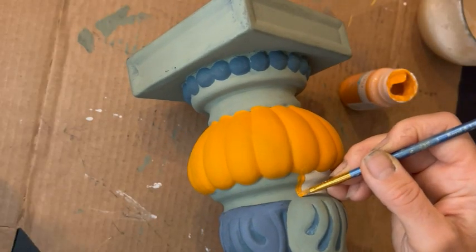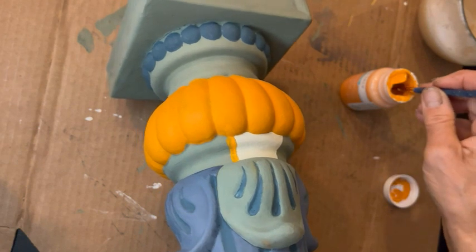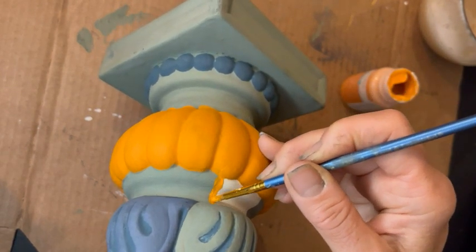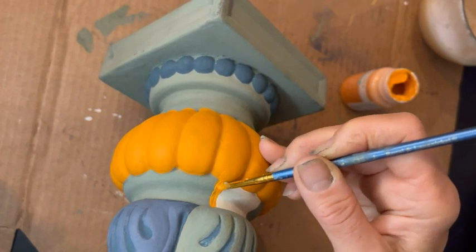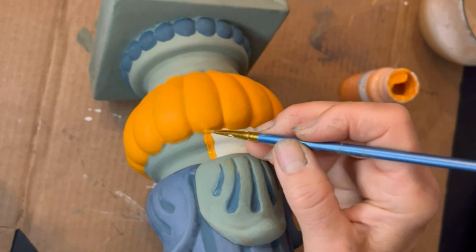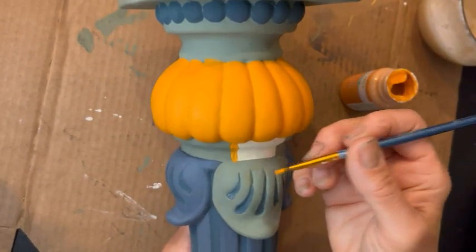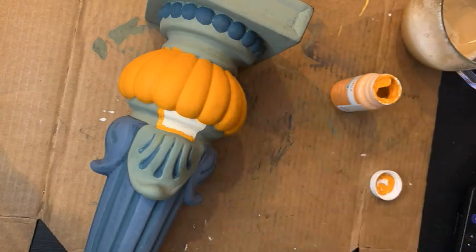Back to my pumpkin paint. I am outlining that little patch of cashew with pumpkin paint because that is going to become his mouth — because I know you guys already guessed that I'm making a jack-o'-lantern. But what kind of jack-o'-lantern? That is the question.